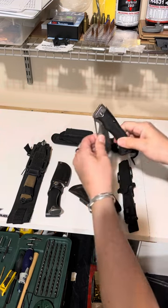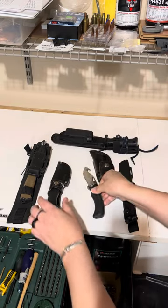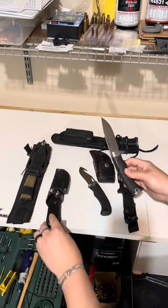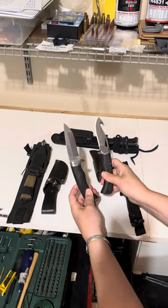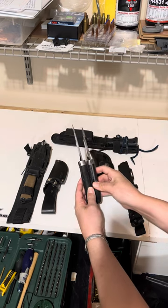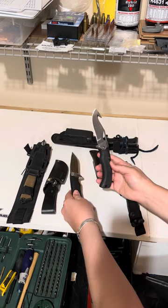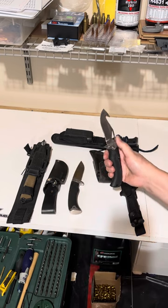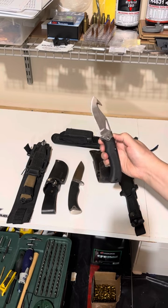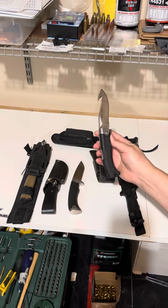This folding knife and this straight blade are the same knife — same handle style. Just one is a fixed blade and one is a folding knife. This obviously has the little hole for holding it and then the opening hook, or rope hook, or whatever you want to call it.